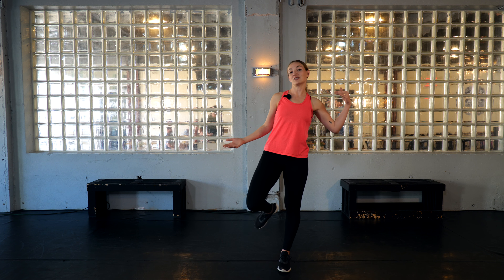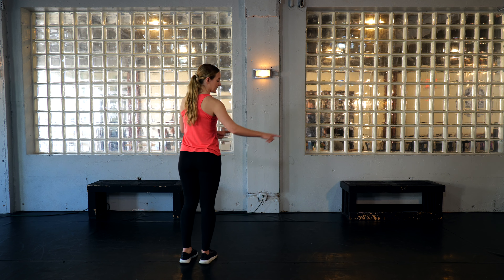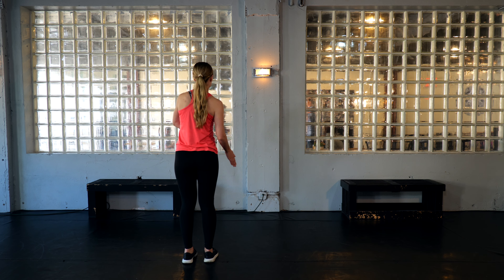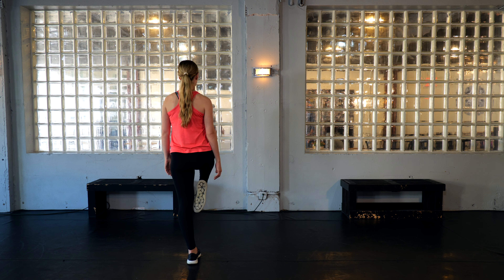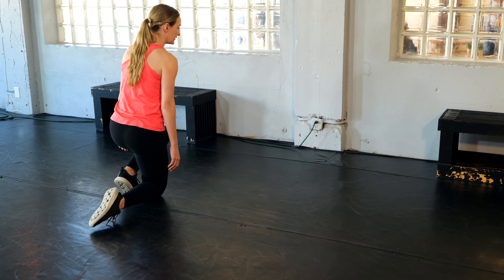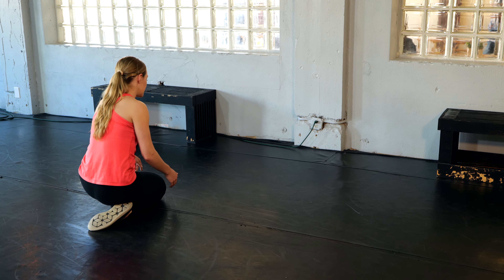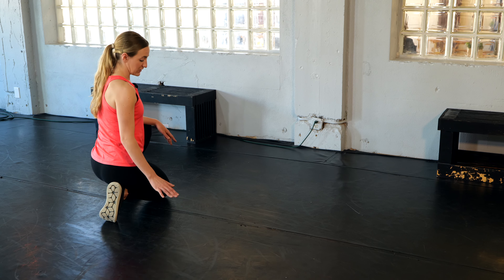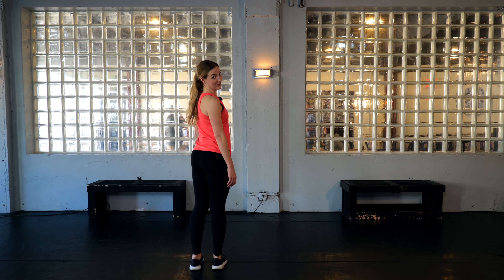Our next step is called the tuck and roll. I love it because I love being on the floor and playing with levels when dancing. This is a good way to transition in and out of the floor very quickly. I'm going to show this one facing away from the camera so you can follow along from behind. Start a little to the side because this step will travel you. Pick your right foot up into a passé — that just means your toe is right next to your knee — then drop all the way down over the top of your foot, so your hips are sitting on your heel. Make sure you're on the top of your foot, not the ball of your foot.